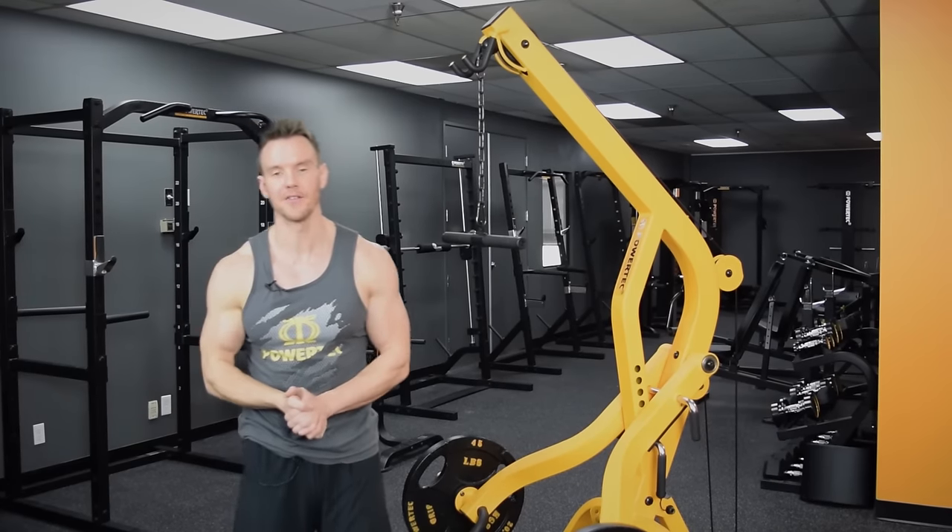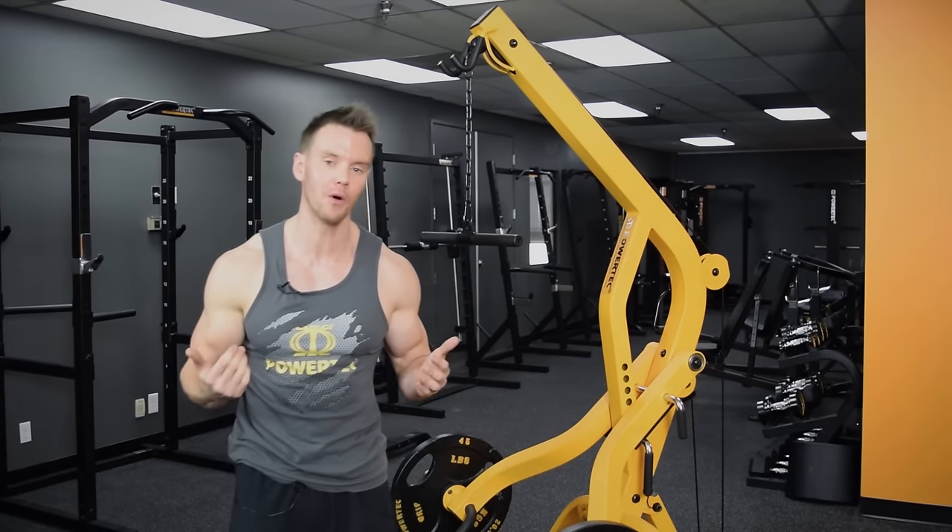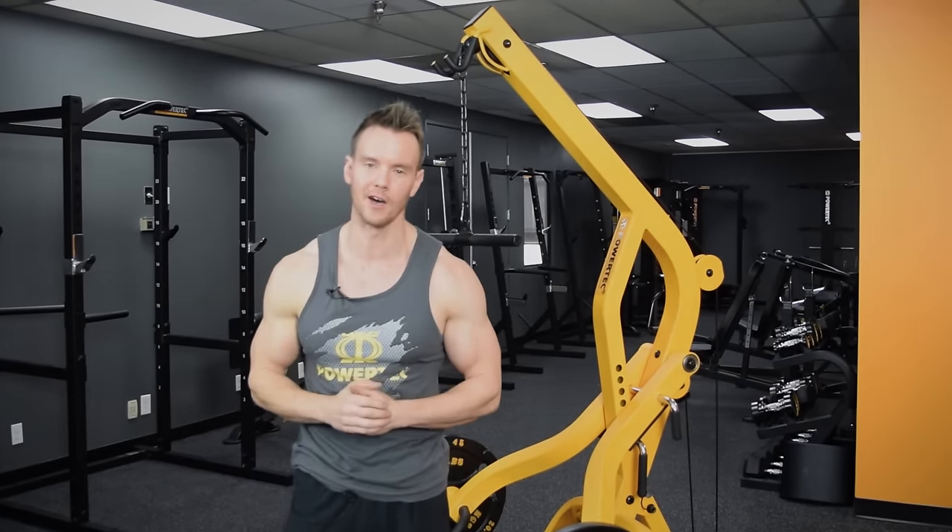So there we have it — that is the Powertech Workbench Lever Gym System. For more information, head over to Powertech.com or check in with your local dealer.